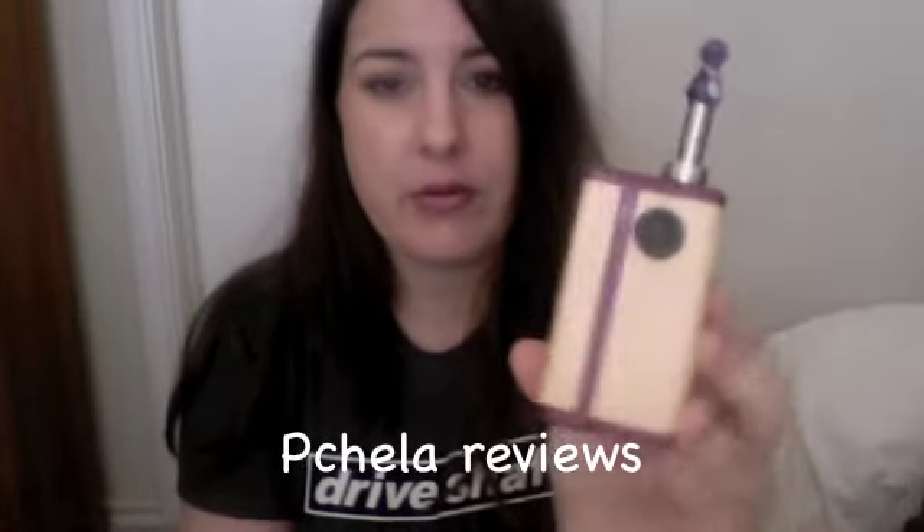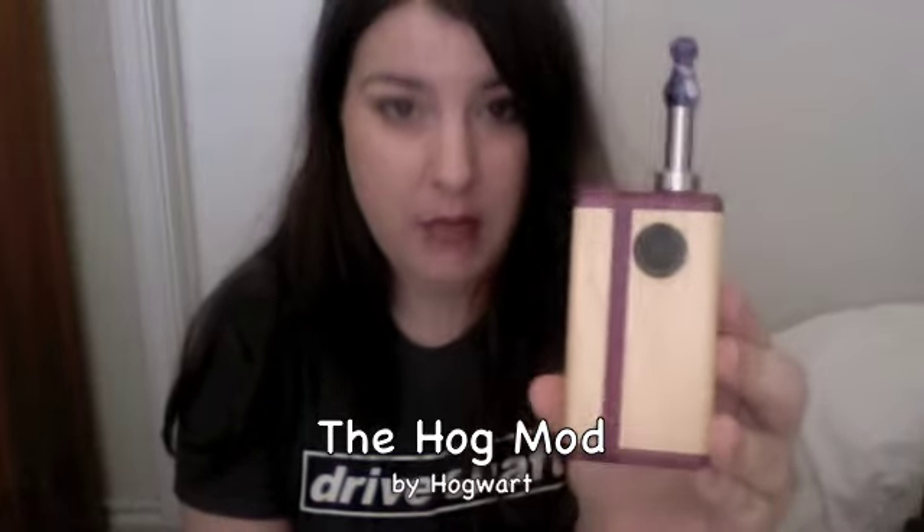Hi everybody, this is Pachilla from the ECF Forums, and I would like to give you a review of my brand new mod. This is the Hog Mod. It's made by Hogwart on the ECF Forums — handmade by him, with love and care. Clearly a perfectionist.